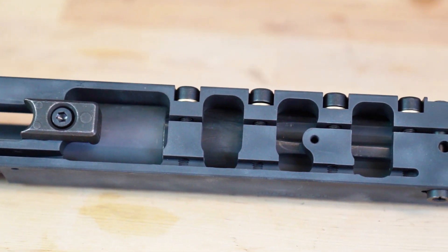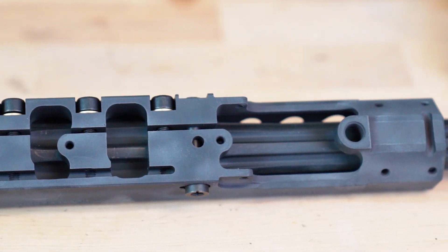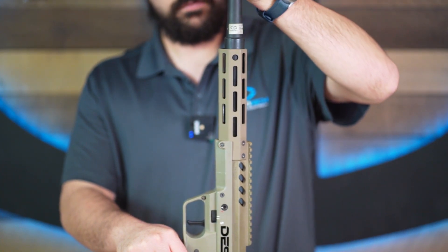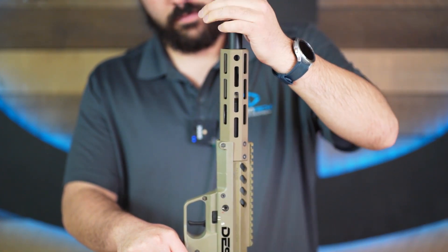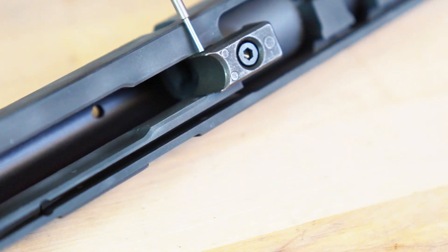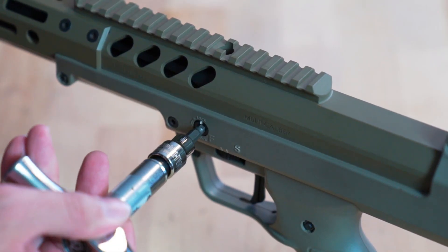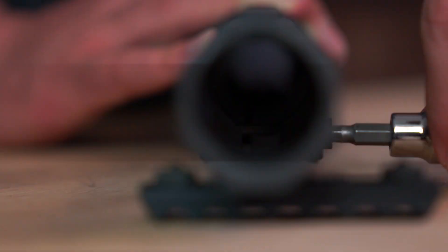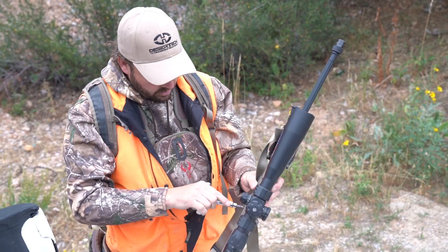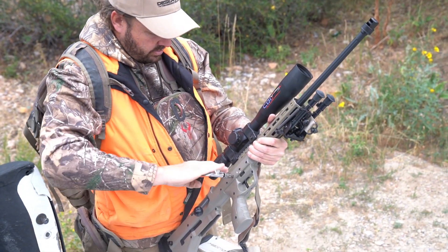The SRS receiver is split down the middle, which allows it to compress using the four barrel tension screws when tightened. All SRS barrels have the same size shank at the breech. This allows the barrel to snugly fit into the receiver to be clamped in. The barrels index using a steel feed ramp in the six o'clock position that engages the barrel extension. There is also a barrel lock that cams into the barrel shank to ensure the barrel stays in position.